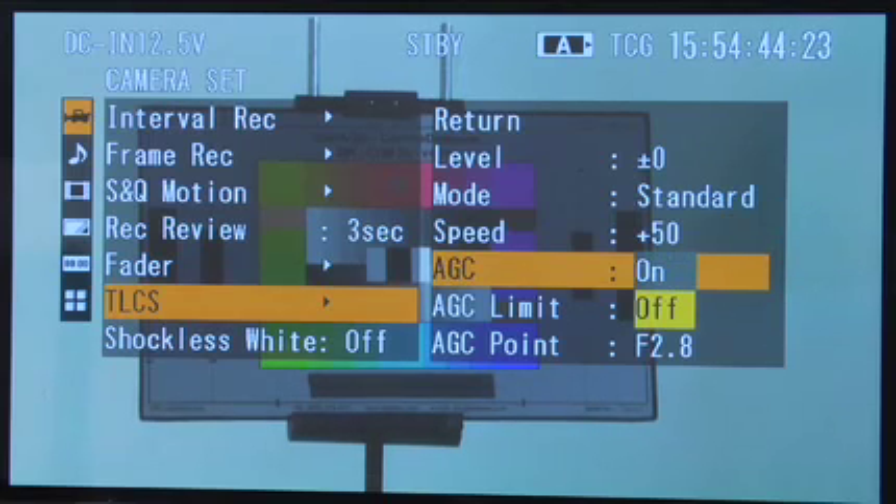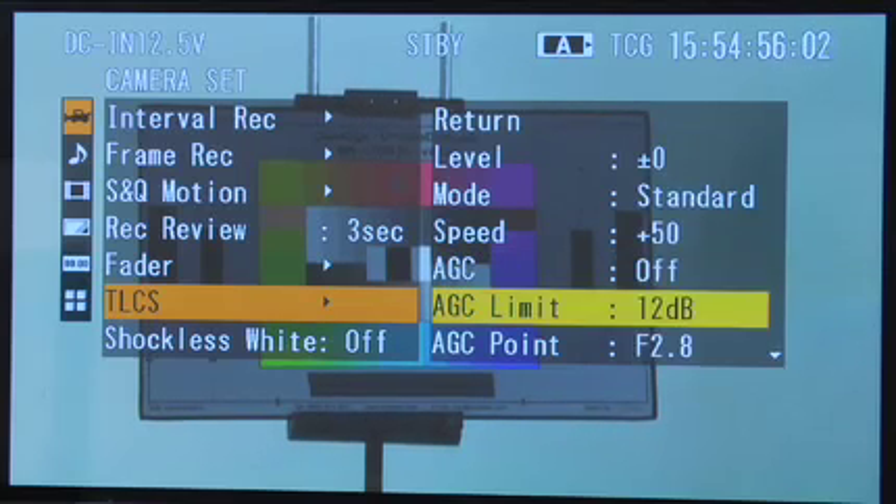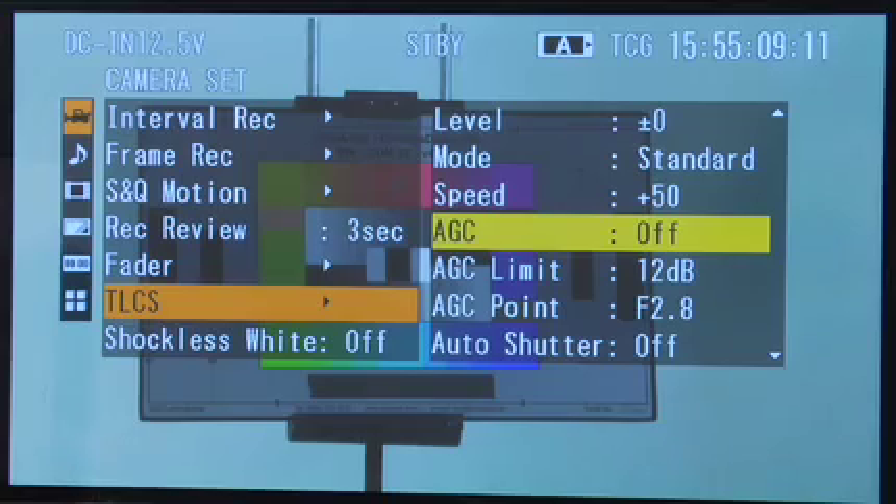Down here I can decide whether gain gets to become part of the equation, or whether it just sticks with iris and shutter. I can tell it how much gain, if gain is going to be on, that it's going to go to — all the way up to 18. Another option is automatic gain control, which just means whether or not gain is going to kick on automatically.